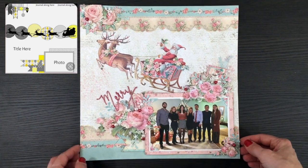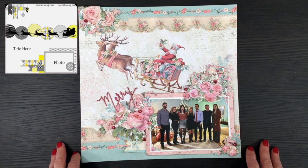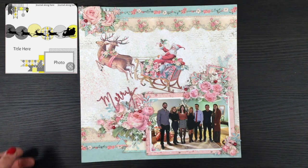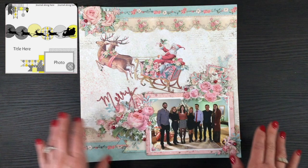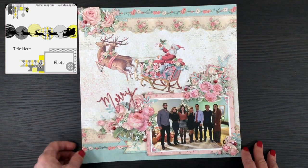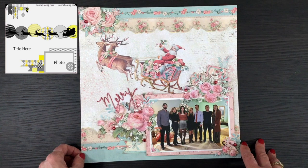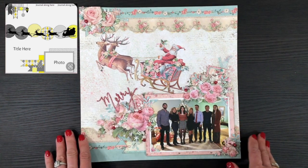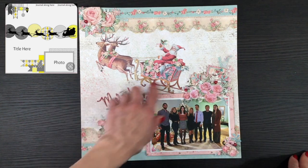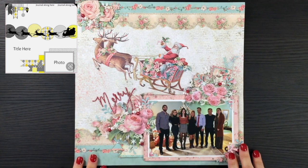This is the last layout, made for day 30. I used the Stamperia Pink Christmas collection — I hope I'm not butchering that pronunciation. The colors are so beautiful, and I feel like you cannot go wrong using this collection. I really love these new pastel Christmas collections. I called this layout 'Merry' using a title from my stash, and everything else other than the little snowflakes, pearls, and die-cut florals is all from that collection. There's no mixed media on this background, which is unusual for me, but I felt the background already looked like mixed media and I didn't think anything would improve it.